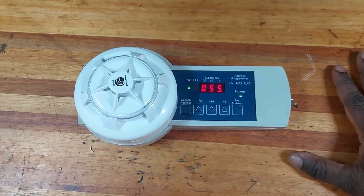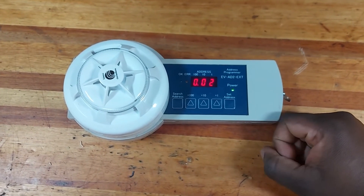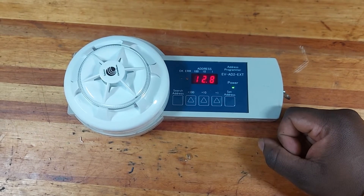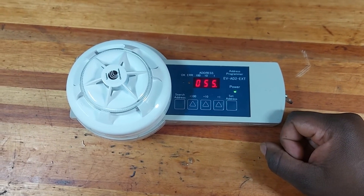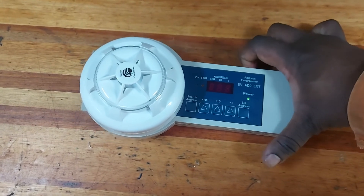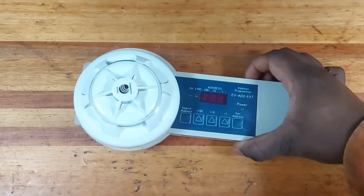Once the device is set, you will get the green light on the OK button. If the device has a fault, you'll get an error alarm on the right side, so you would need to change the device to a new one. We did the pre-search again and the address is still 55.